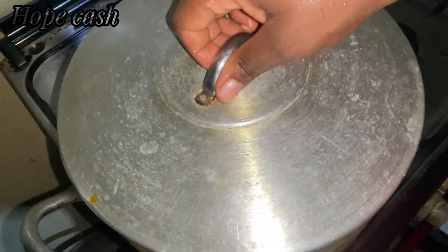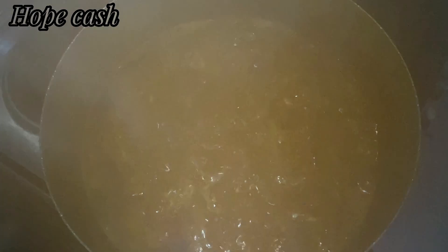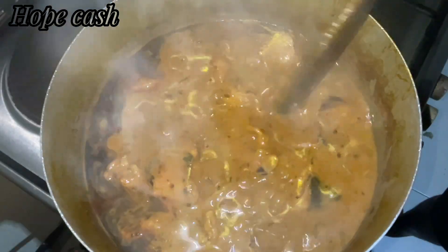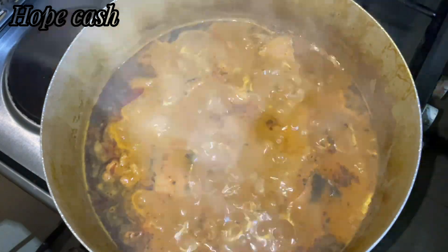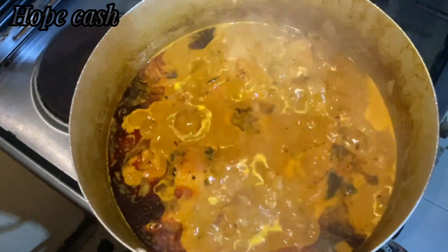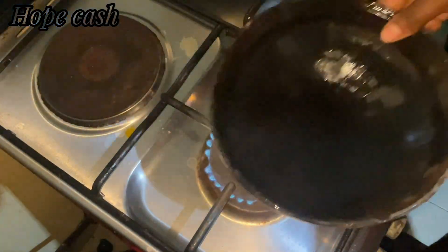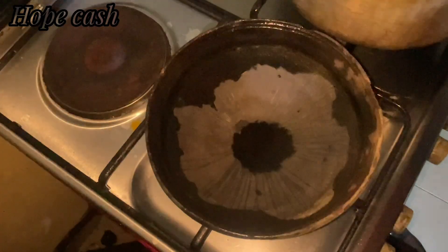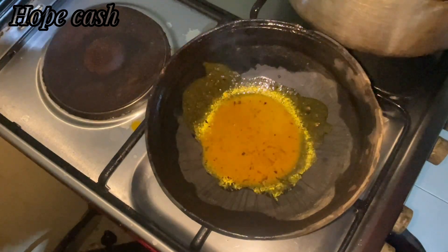After adding your fish, you can cover and allow to cook until it becomes thick to the consistency you want, and your banga soup is ready. At this point I'll take my banga soup off the fire and place my native pot on the fire.